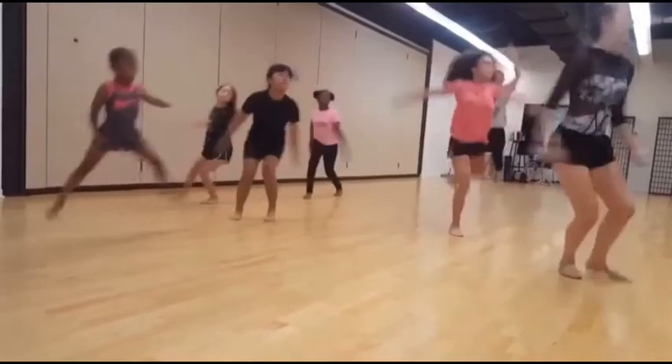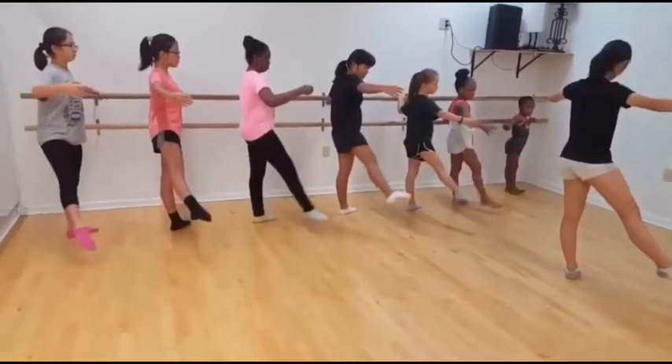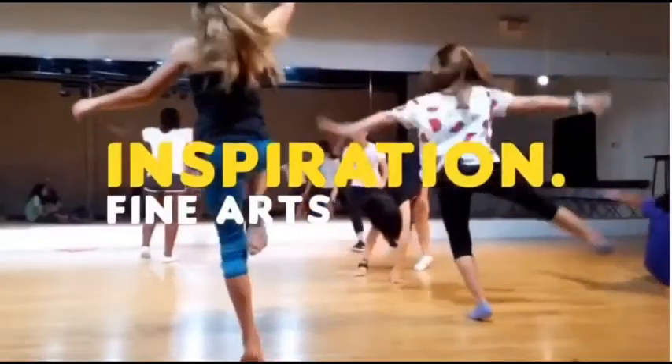Hi guys, my name is Kaylee Alfred and I'm back with another video. Today we're going to be learning a combo called Gone Away by Her. This combo is a little intermediate because the counts are literally not even there. So do the best you can and take it at your own pace.